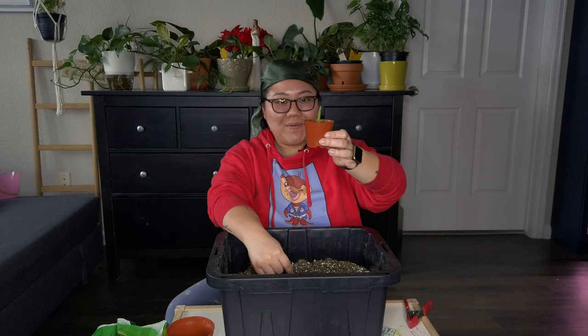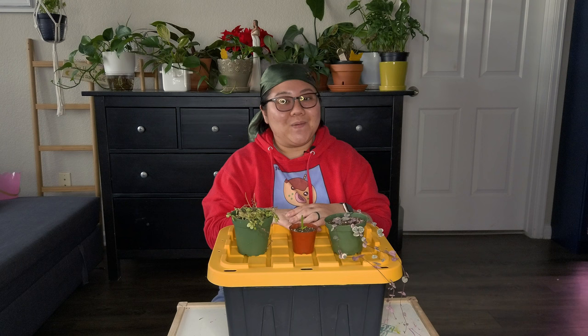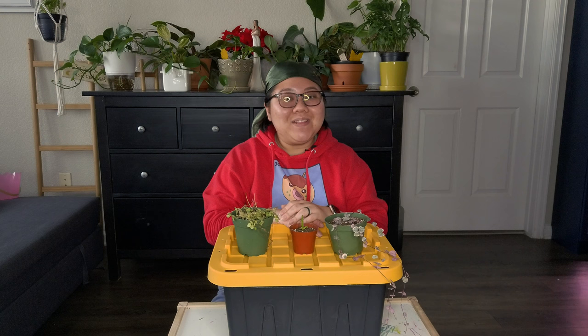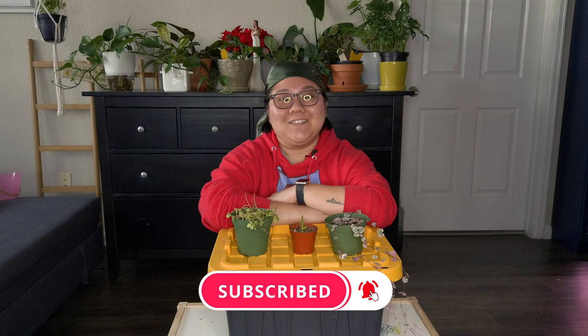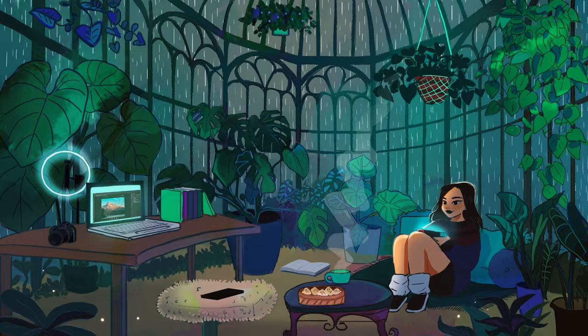That's it for today's video — I hope you enjoyed this. Thank you so much for hanging out with me and for everyone's support. It really helps me grow this channel. If you have any questions, let me know in the comments below. If you liked the video, give it a thumbs up, don't forget to subscribe and click the notification icon. Thank you for watching and I'll see everyone in the next video — bye!